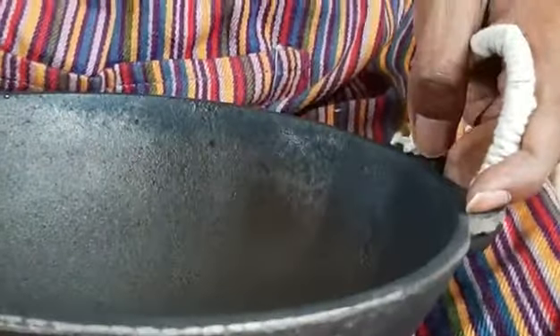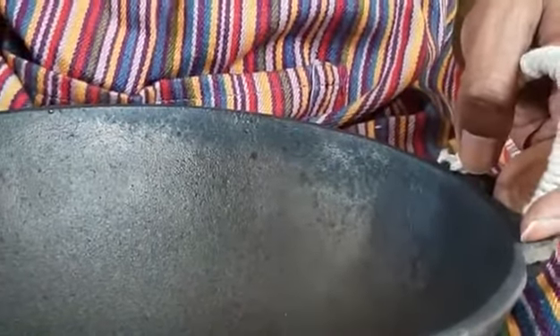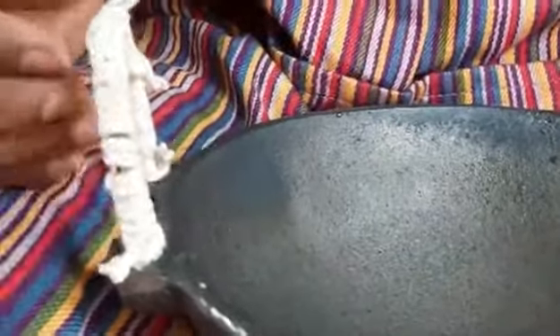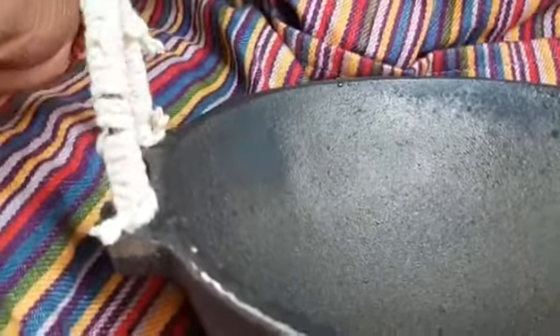I had to actually join the rope on one side, so it's somewhat messy on that side. But it's still okay — it works. We may have to repeat this from time to time. That's it, we're done.